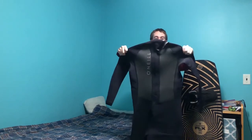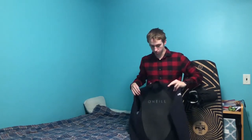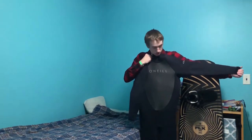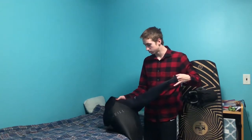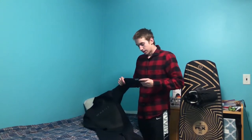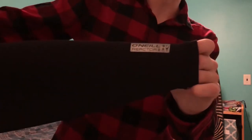This is the wetsuit. That is the back, and here is the front. It's a size large, which is for 5'10" to 6' feet, and I am 5'10", so it works. It is 3 to 2 millimeter thickness, and that's for spring or summer — it's not super thick, but it's not super light either. It has arms and legs, which is necessary because wetsuits without both are not going to keep you warm. Up here on the arm it says O'Neill Reactor 3.2 — just the name of it.